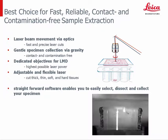The LMD system is the best choice for fast, reliable, contact- and contamination-free sample extraction. The laser beam movement via optics enables fast and precise laser cuts. The specimen collection via gravity guarantees a contact- and contamination-free sample collection, as you can see in the video. The dedicated Leica LMD objectives with very high UV transmission allow us to bring the power on spot where we need it for cutting. The adjustable and flexible laser beam can be adapted to any sample — cutting of thick, thin, soft, and hard tissue is possible.